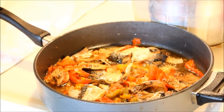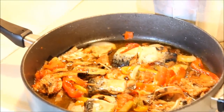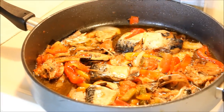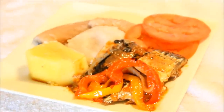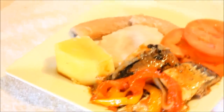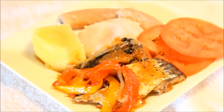Everything came together nicely. I'm going to put it on a plate with some yam, banana, and dumpling, and some salad on the side. Here we have it guys — salt mackerel with yellow yam, green banana, and dumpling with salad on the side. It's delicious, and as always, from my kitchen to your kitchen, enjoy!